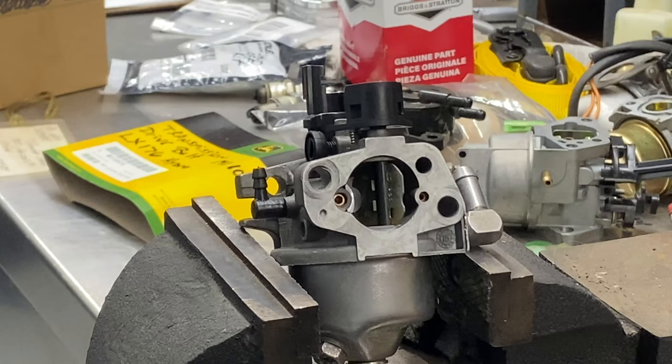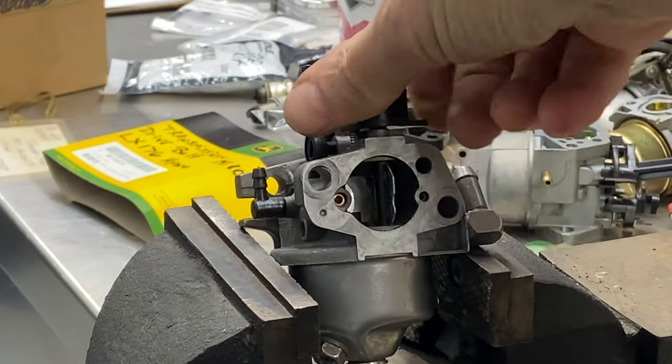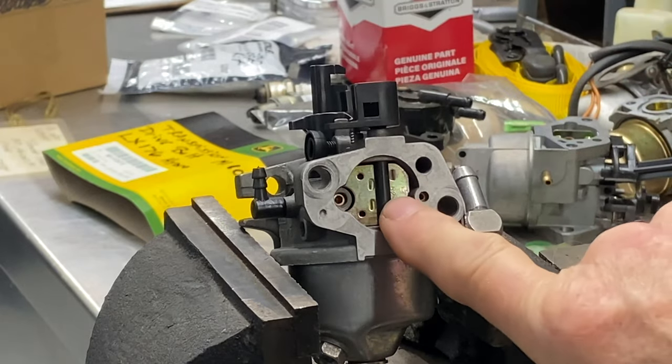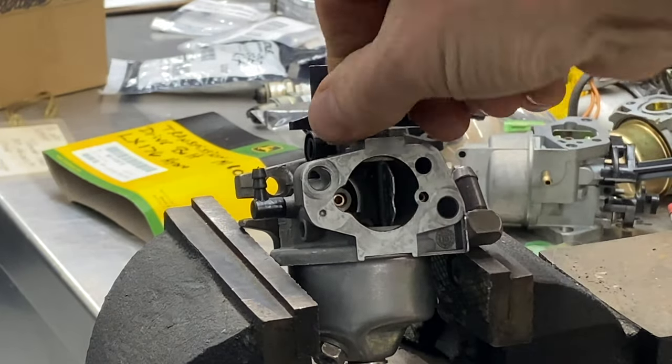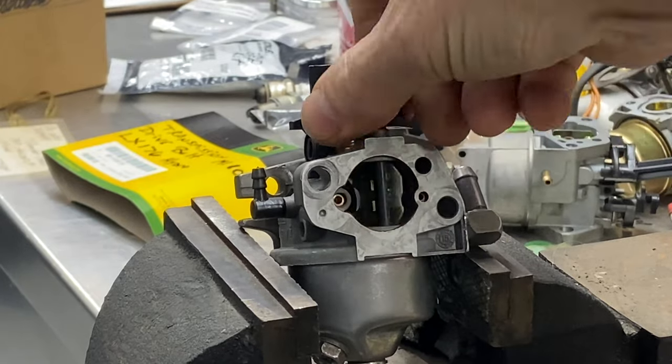You just have to make sure that when you turn it open and close it — using that little spring in the back that I showed you — make sure it closes properly and there's enough gap in between everything. If it's not opening and closing properly then you have an issue.